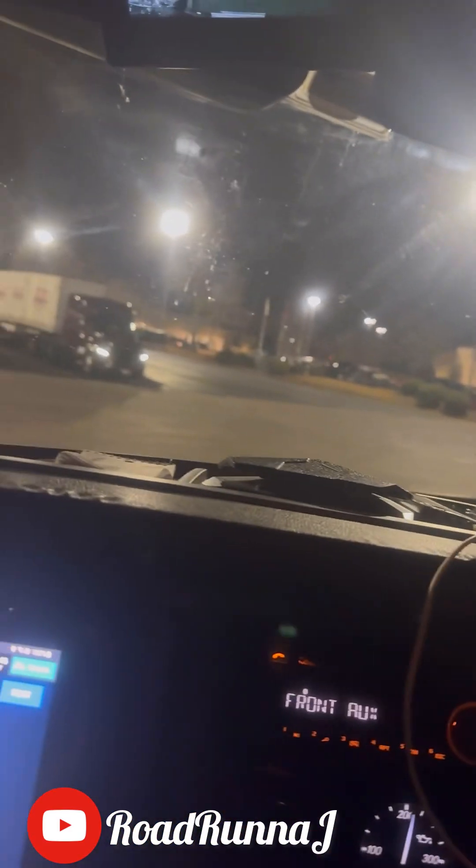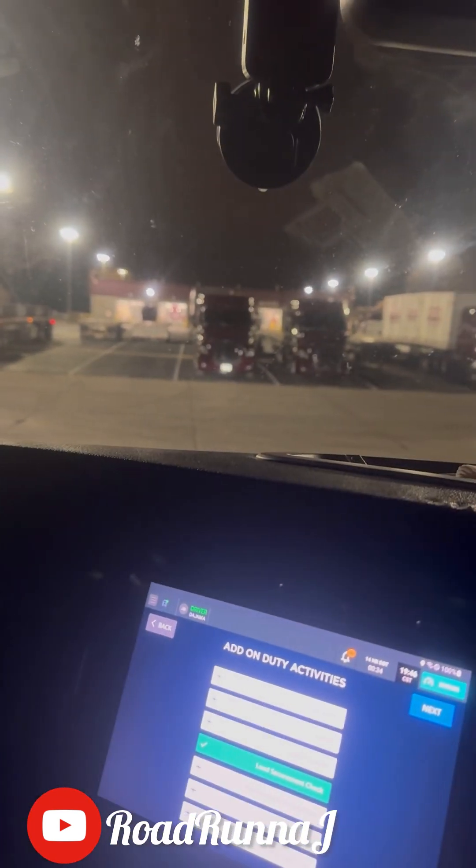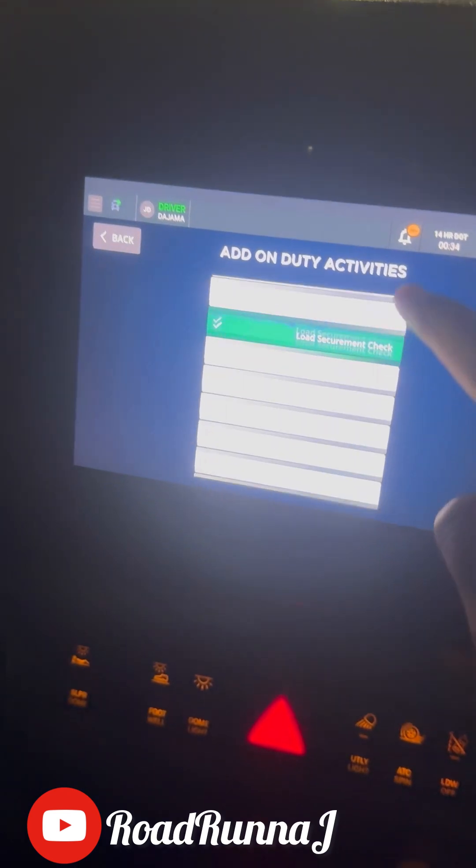I'm back here at the terminal. I'm about to make this mirror eye video again, because last time I made it, it was terrible. Now I'm making the whole video.